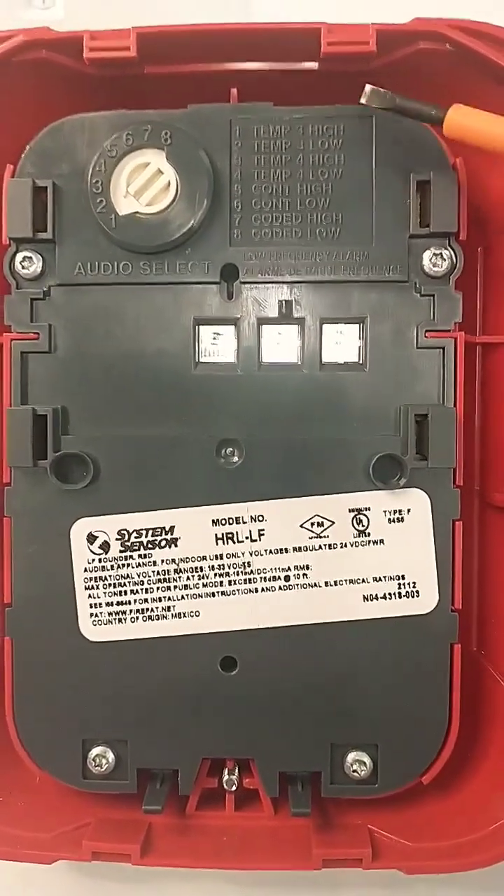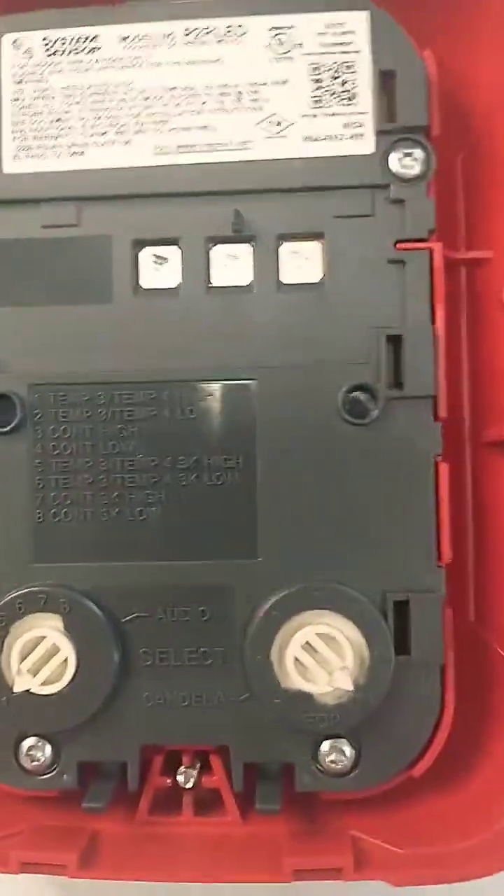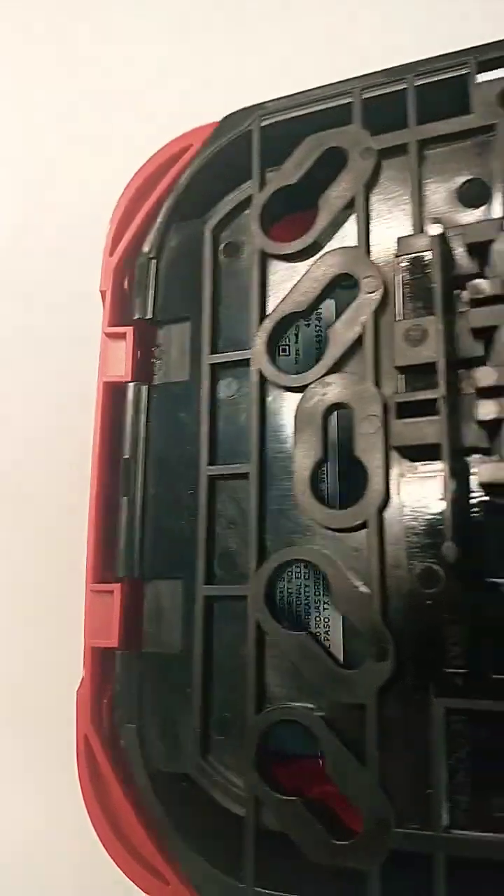This is a horn-only unit. Most of the time you'll leave the sound output at temporal three high. There's our horn strobe again, set to temporal three high.